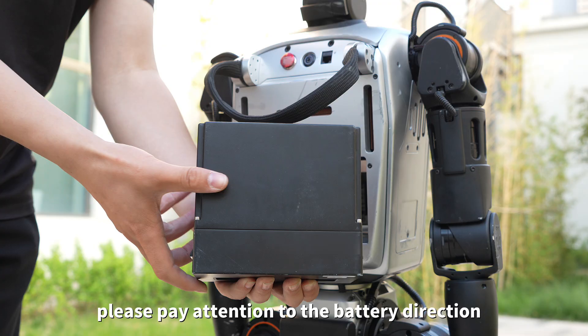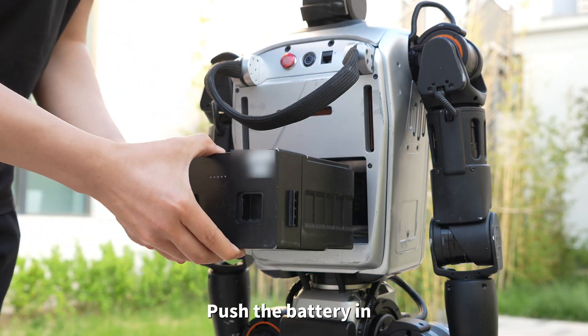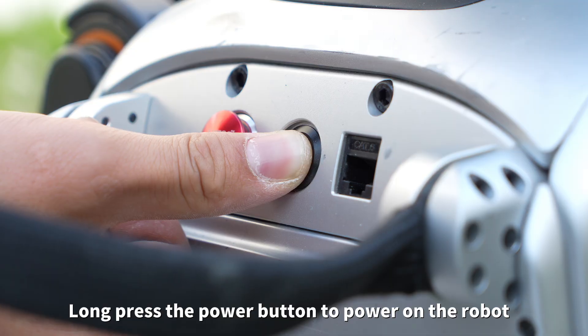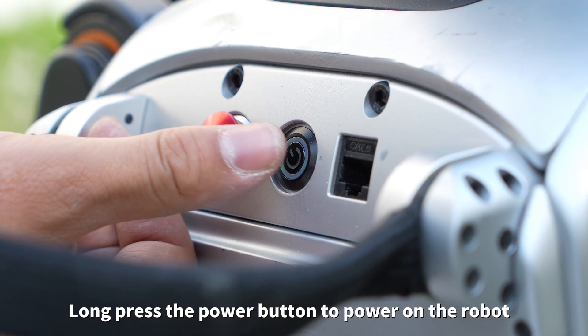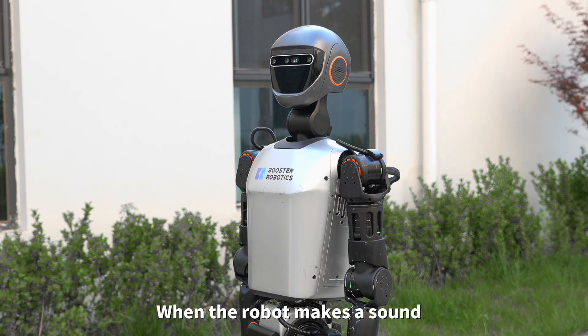Install the battery. Please pay attention to the battery direction. Push the battery in; when you hear a click, it is firmly installed. Long press the power button to power on the robot. Release when the green light is on.